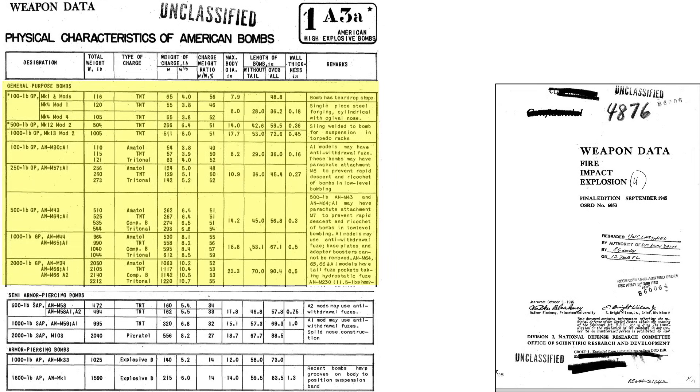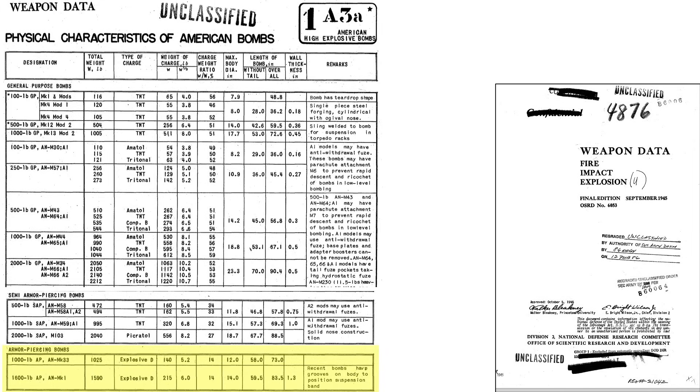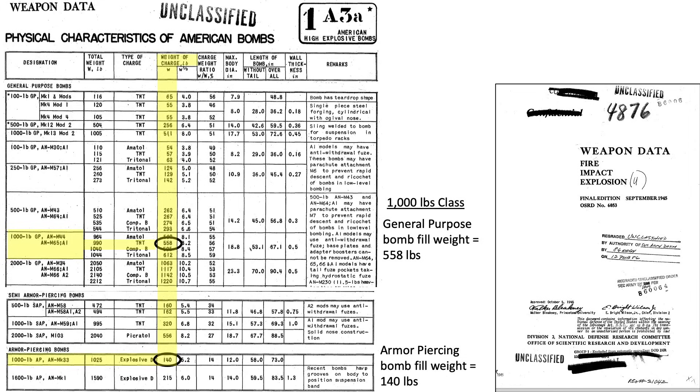This chart outlines the characteristics of general purpose, semi-armor piercing, and armor-piercing bombs from a September 1945 National Defense Research Committee document titled Weapons Data, Fire Impact Explosion. The columns include the designation and weight class, actual full-up bomb weight in pounds, type of explosive fill, weight of fill in pounds, charge-to-weight ratio, bomb dimensions, and bomb casing wall thickness. The explosive fill of the general purpose bomb is four times the explosive fill of an armor-piercing bomb of the same weight class, due to the armor-piercing bomb's reduced volume, long slender body, and case thickness around 2.4 times the thickness of a general purpose bomb.